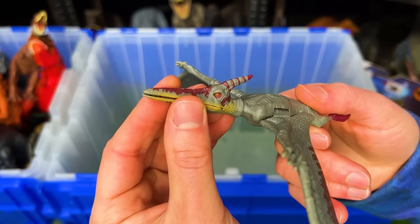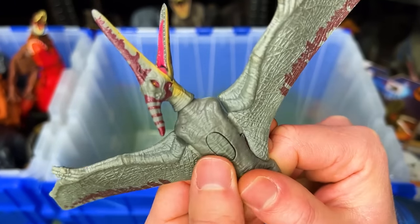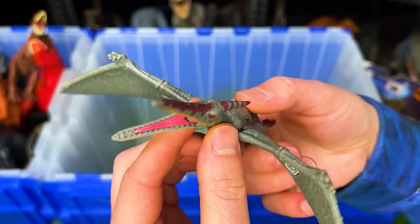Here we've got a miniature Pteranodon figure, plus it has an action button on its back to flap its wings.